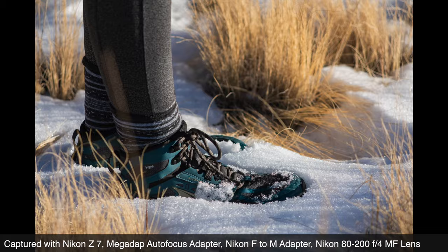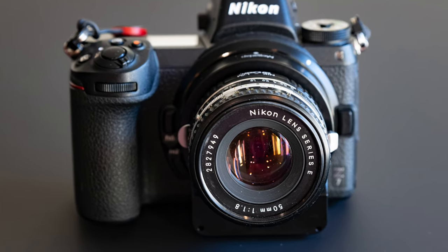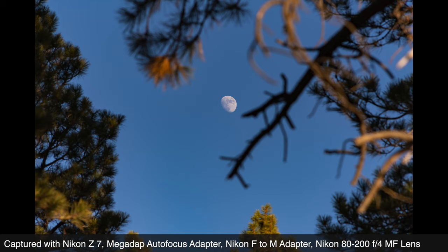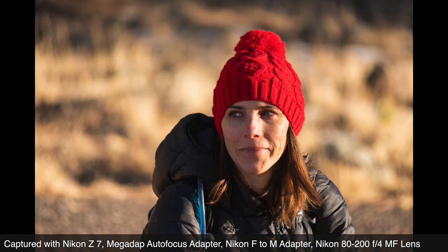Autofocus on older lenses that were never originally intended to have any form of autofocus. Initially we were apprehensive about stacking adapters — we'd never done that before — but since the camera doesn't talk to the second adapter, just like it doesn't talk to an M-mount lens, and everything with the two adapters is nice and solid physically, any apprehension quickly dissolved into enjoyment. I will shoot manual focus all day, but when I want to concentrate less and use older, sometimes quirky glass and enjoy autofocus, this new adapter from Megadap really scratches the itch.